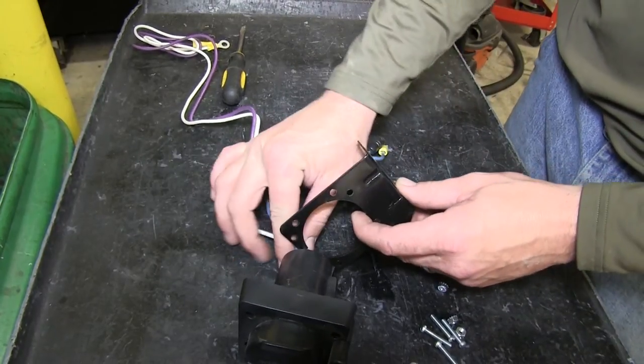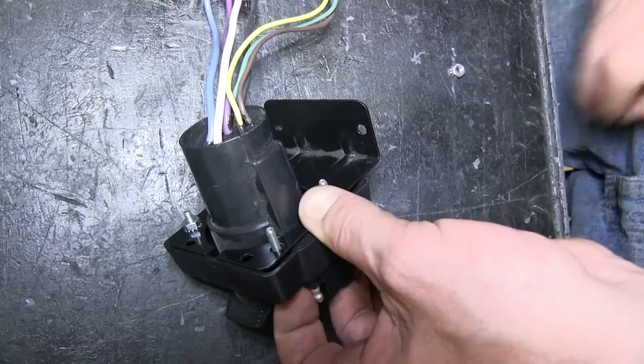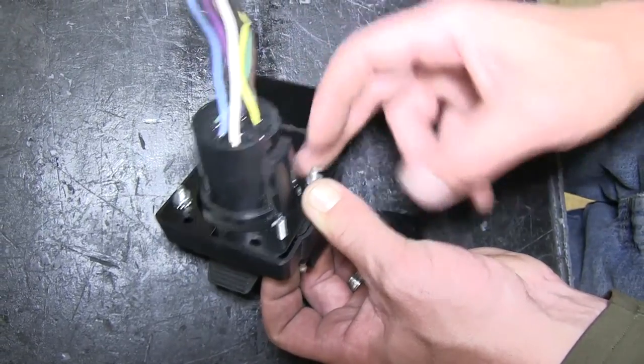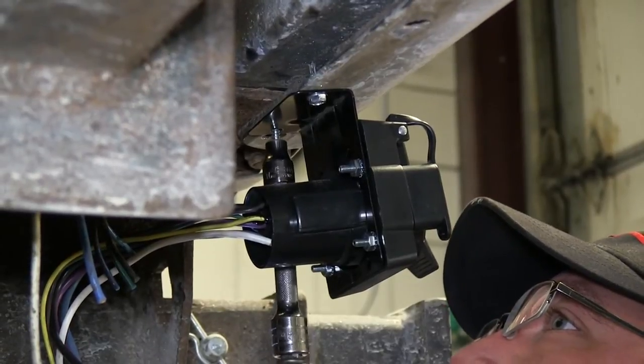Let's go ahead and start by attaching the new 7 pole bracket to the 7 pole using the hardware supplied with our install kit. Next we'll go ahead and mount the 7 pole and bracket to the hitch.